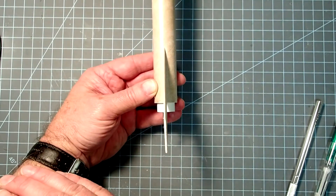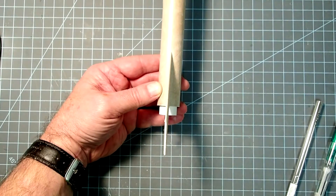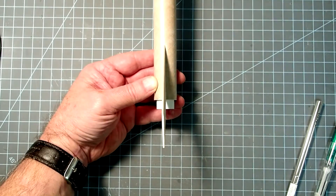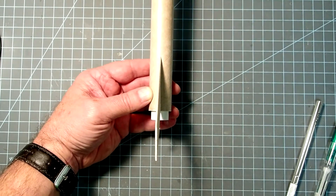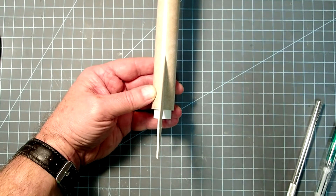Here's the worst part — you need to be patient. Let this fin dry for at least 20 minutes before you go on to the next one. For the next two fins, you're going to do the exact same thing, and I will finish this off camera and come back when I have all three fins on.